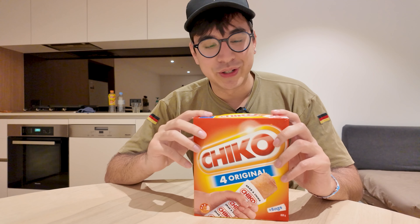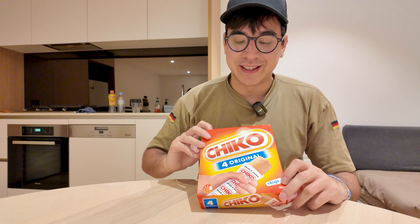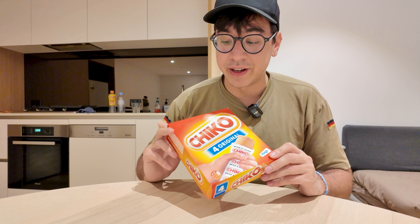Hey everyone, on a special episode today we're going to try something — well, I guess I'm going to try something — that I've been wanting to try for a very long time. I love to read about food and the different items that people eat around the world. One thing that struck me as interesting about Australia is that they have this thing called Chico Rolls.